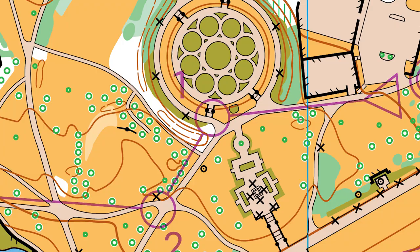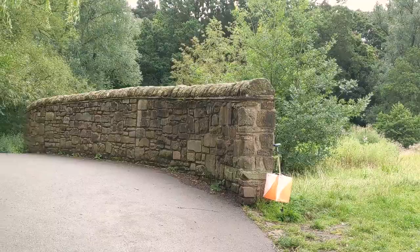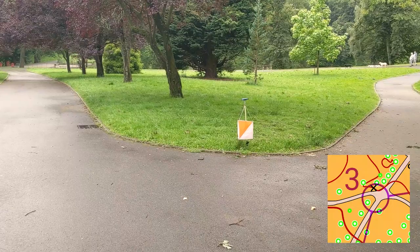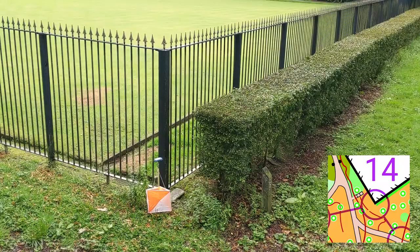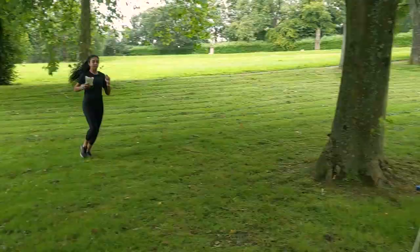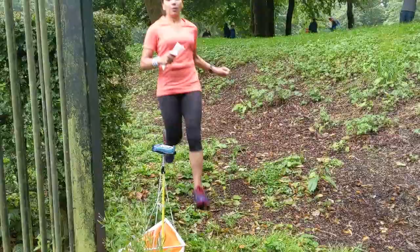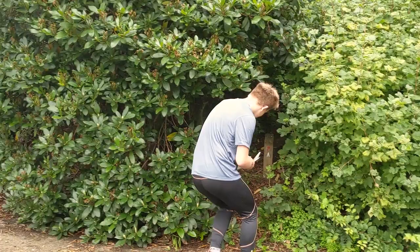When you get to the right place, on a permanent course the control itself will be a marker, and at events there will be an orange and white flag. Both will be on particular features marked on the map. For example, this one is where two paths cross each other, this one is between significant trees, and this is on the corner of a fence, next to the end of a hedge. When you get to each control, you must make sure you punch it. This registers that you've been there and how long it took you to get there. On permanent courses, there's no need to punch — you just need to find the post or plaque.